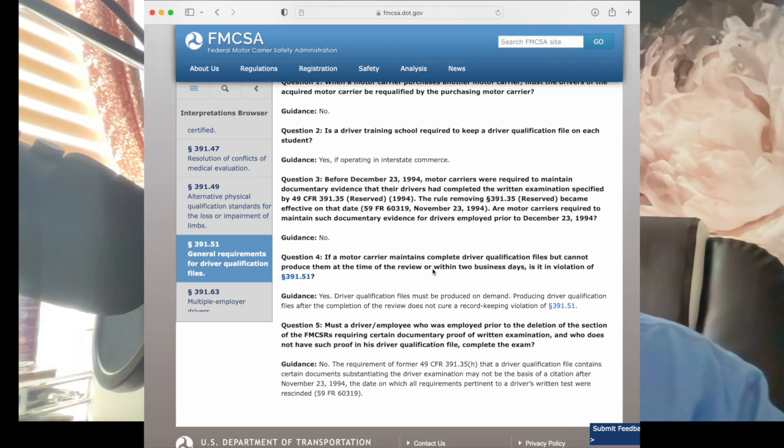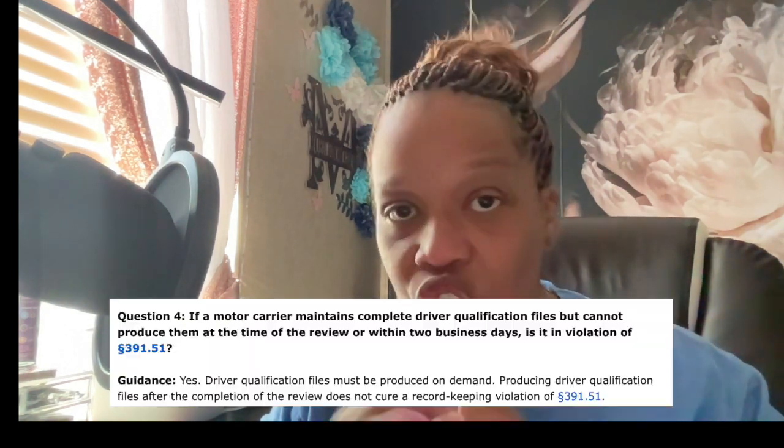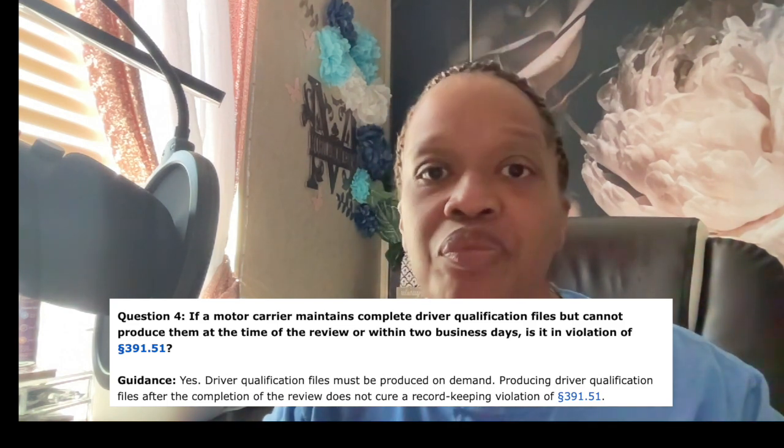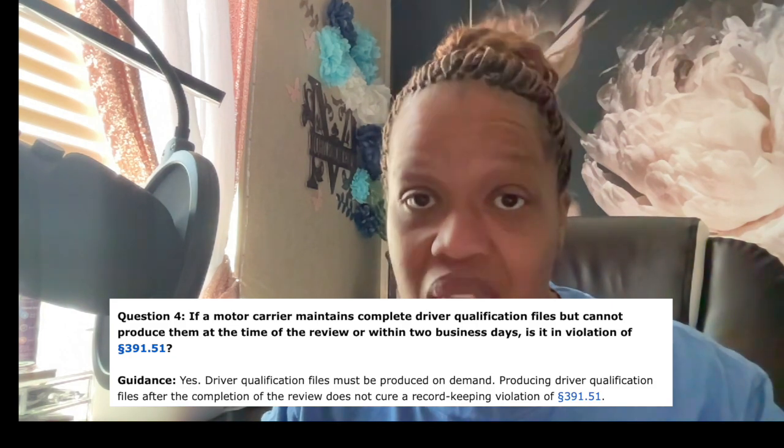You're going to need to keep these documents not only where you keep your records — whether it's on your computer or on a USB drive — but you're also going to need to keep a copy in your truck. These documents can be kept in your DOT compliance binder.